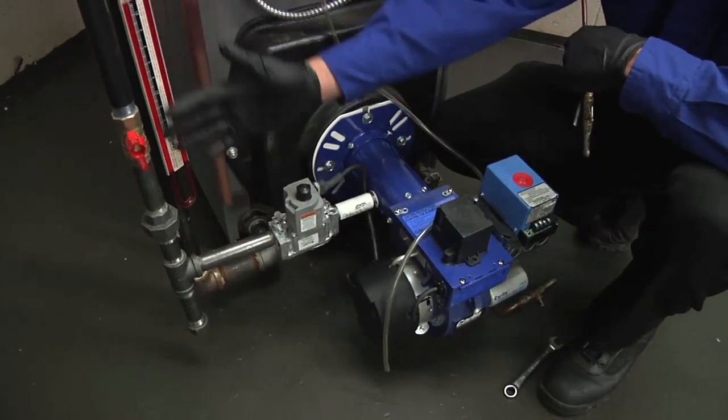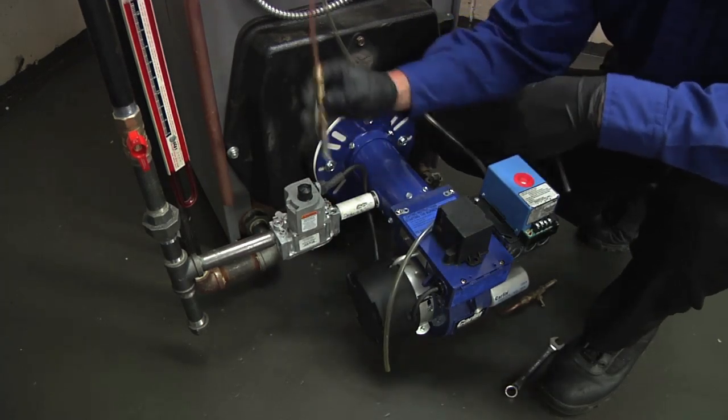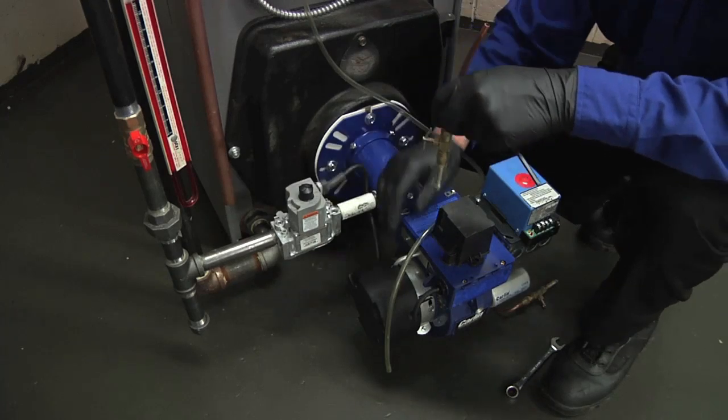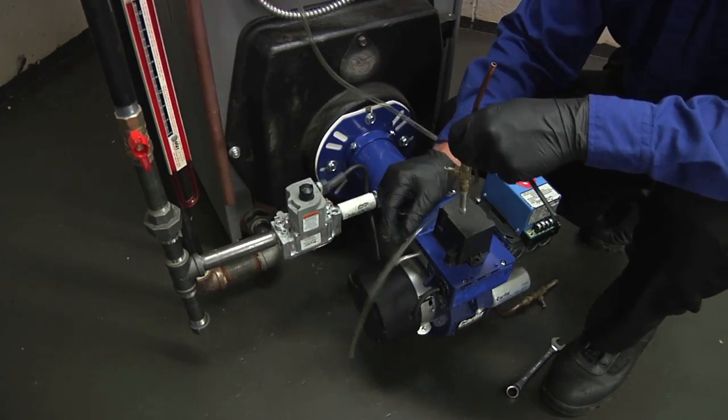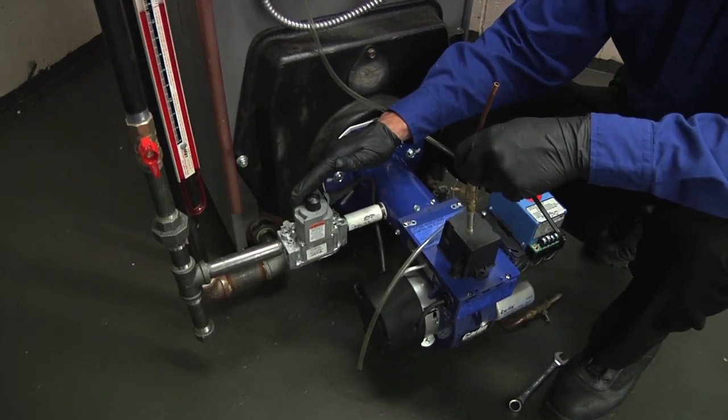Now that our burner is installed and our gas pipe is connected, the next thing I want to do is install a tapping into the inlet side of the gas valve and connect my manometer to it and measure my gas pressure. I'm looking for between five and fourteen inches incoming to the valve.